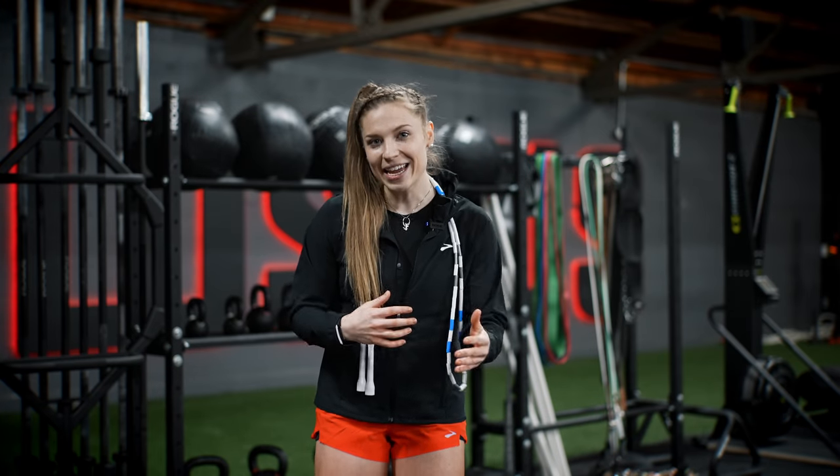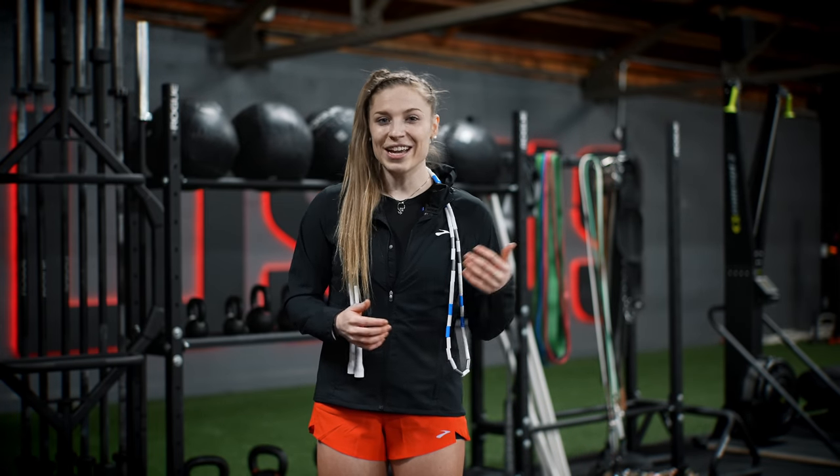Bonus tip: never increase your jumping time and intensity during the same week. Whether your goals are to learn jump rope skills, improve your endurance and tone your body, increase your power and explosivity, or lose weight — strength and endurance both come gradually. They can't happen if you start off injured from week one.